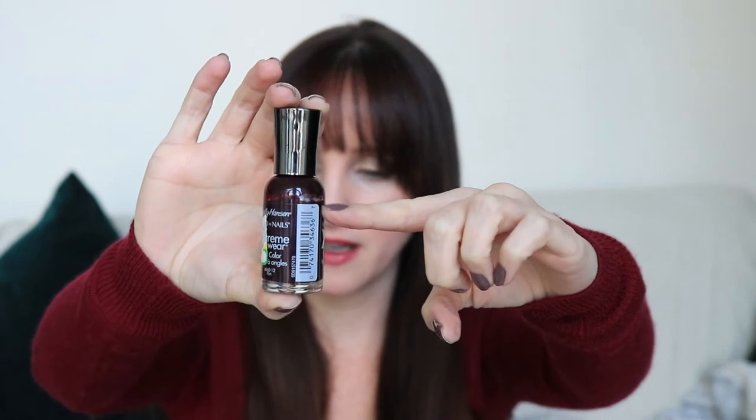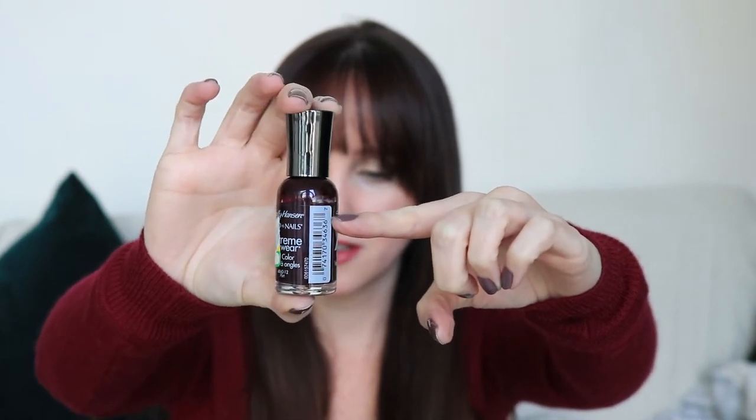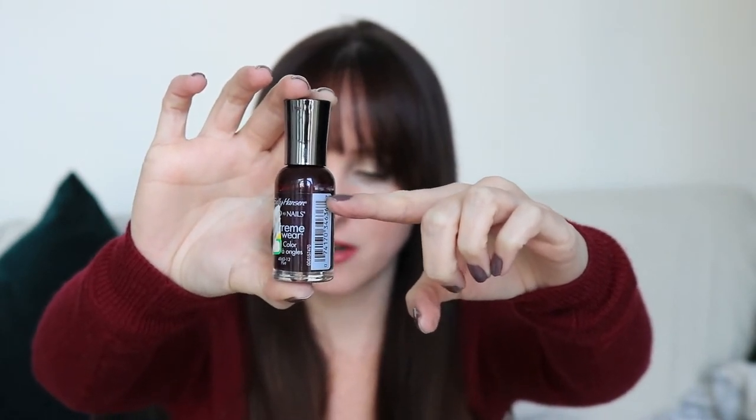This color is the Sally Hansen Extreme Wear in Flirt. I did not wear this since I last filmed — in my last update I was wearing this, and I think I might have worn it once after that but didn't take any pictures. Again, really, really pretty color. I can sort of see the level — it's right at the label right now, so some progress on that.